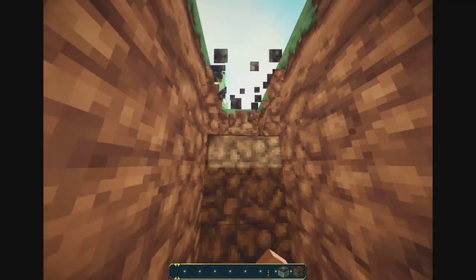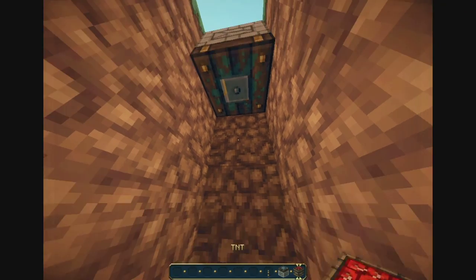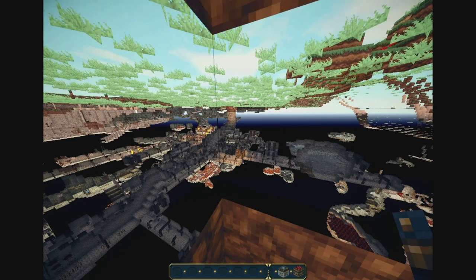You just dig down a few blocks — four is how many — then place a sticky piston there, TNT there, a lever there, and boom, you've already got it. Thanks for watching guys, see you later.